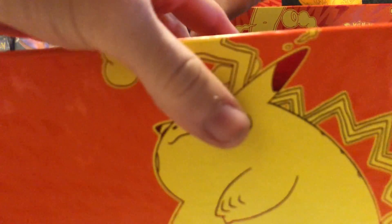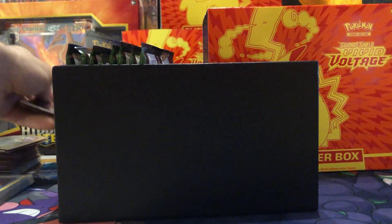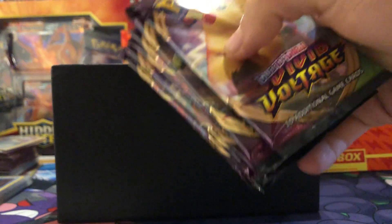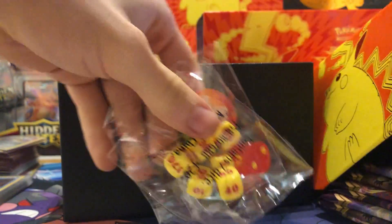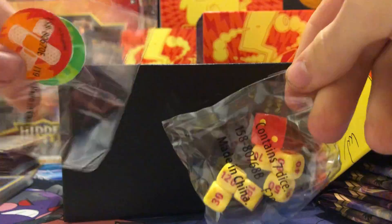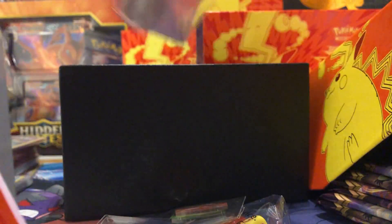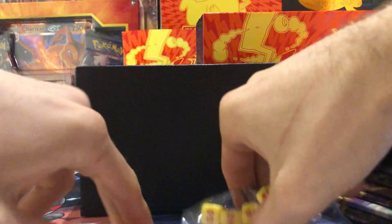You get your little divider, your rule booklet for Vivid Voltage, and your eight packs. You also get your McDonald's dice, your Pikachu dice in red and yellow, your damage counters, your dividers, your energy cards, and then your 65 Pikachu sleeves which are also awesome. We'll leave that stuff in the box for now and use it after.